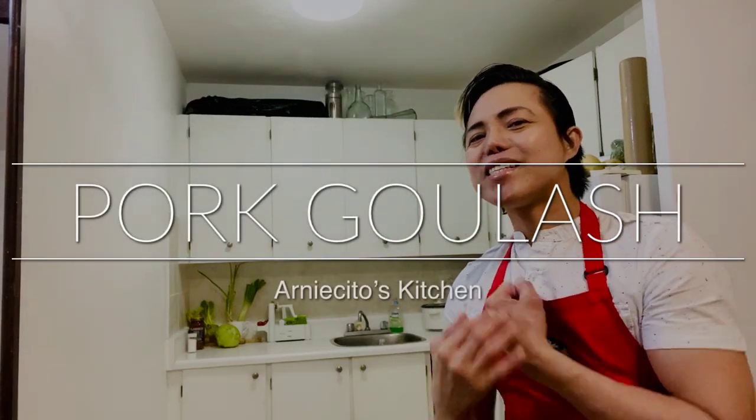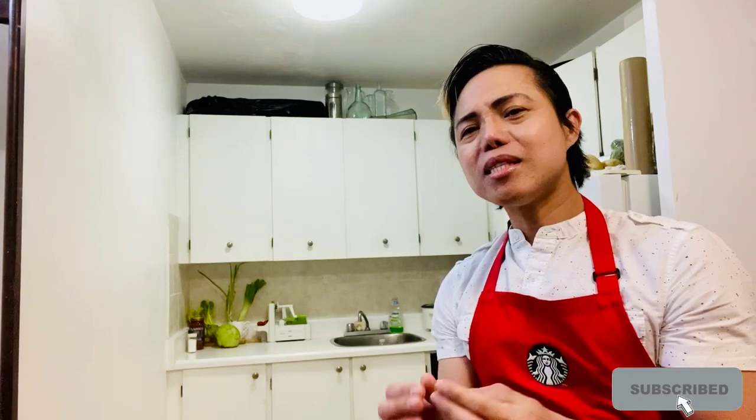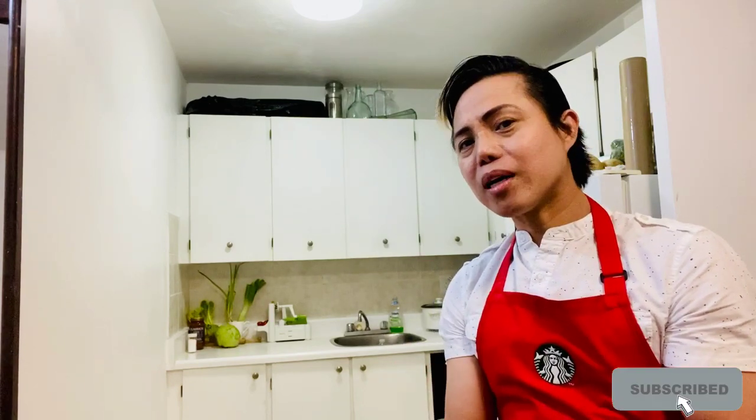Hey guys, it's Arne and welcome to my kitchen. Today we are going to cook pork goulash. Pork goulash is a Romanian-Hungarian pork stew and this is something similar to a Philippine pork afritada. I'm going to cook this recipe today because it was requested by my friend Rosalie, also from Australia. This is my take on pork goulash.